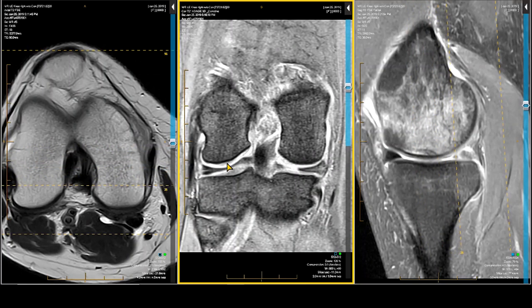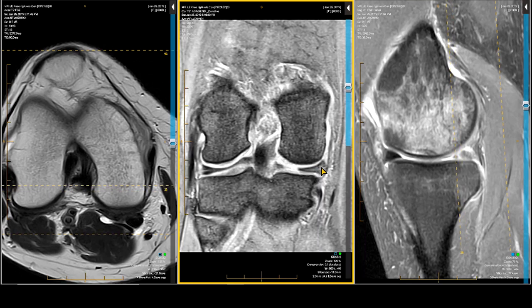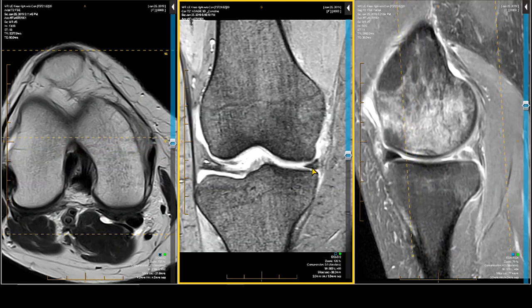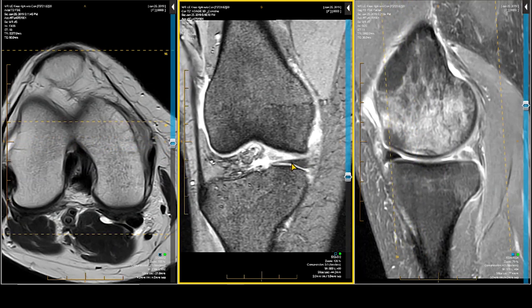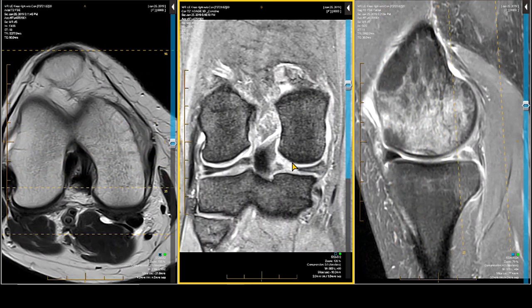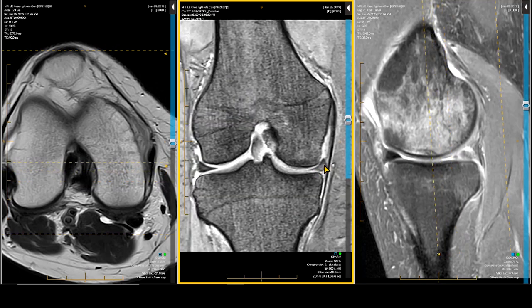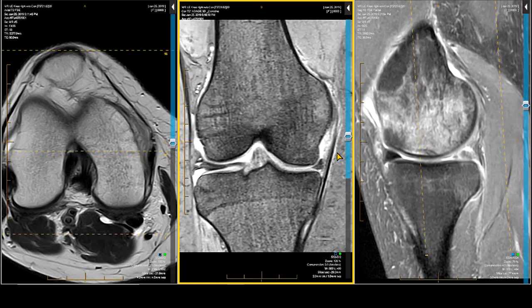If I've identified a meniscus abnormality, I'm going to look at where it is. Is it at the root? Next to the root? Is it in the posterior horn, the horn-body junction, the body, the anterior body-horn junction, or the smaller anterior horn, medial or lateral? I'm also going to assess in the body whether the tear is in the inner third, middle third, or outer third — so-called white-white zone, red-white zone, and red-red zone. And I'll give it a length.